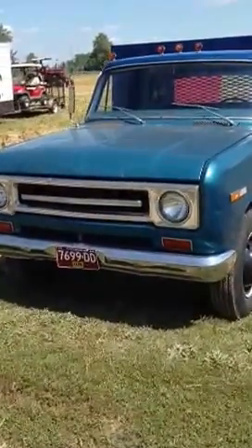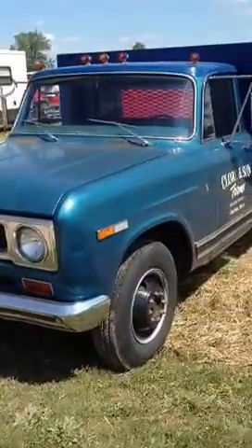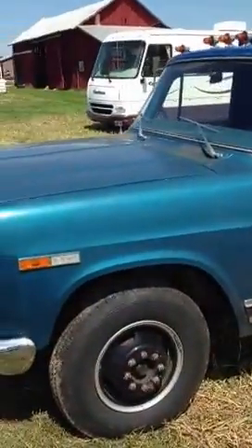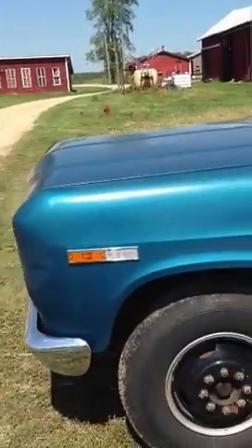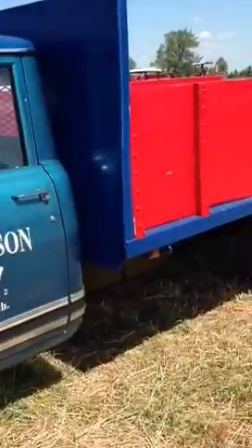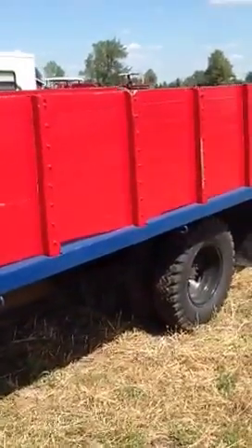Hello YouTube, hello eBay. This is my 1969 International Harvester 1300. It's a one-ton regular cab dually. It's got a 12-foot flatbed on it.